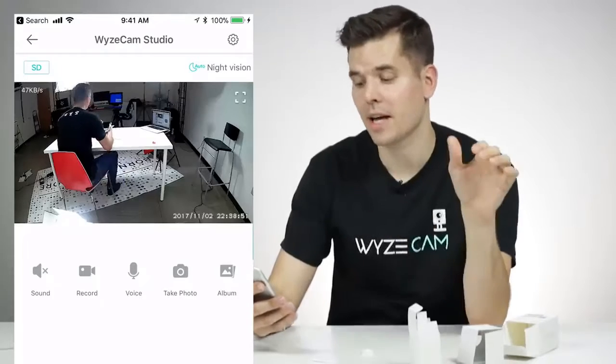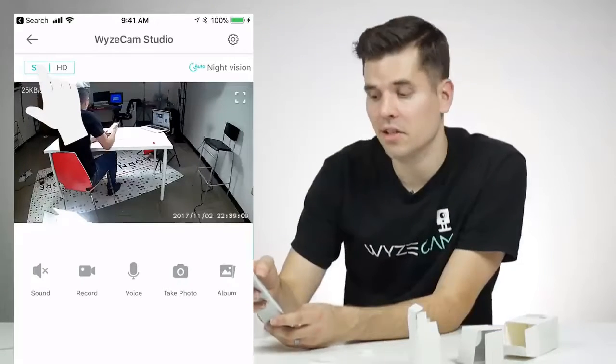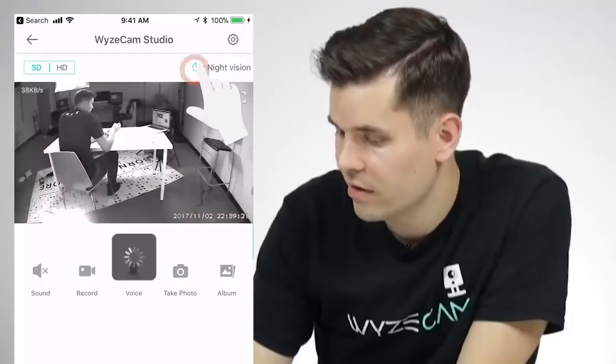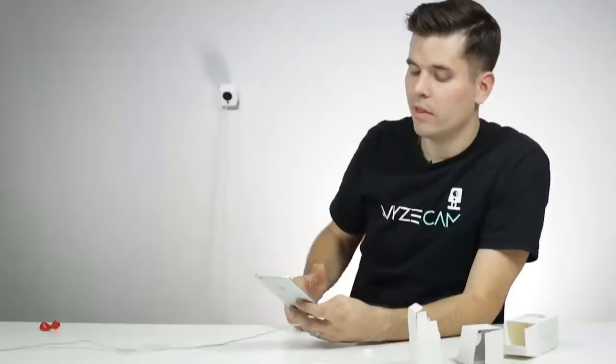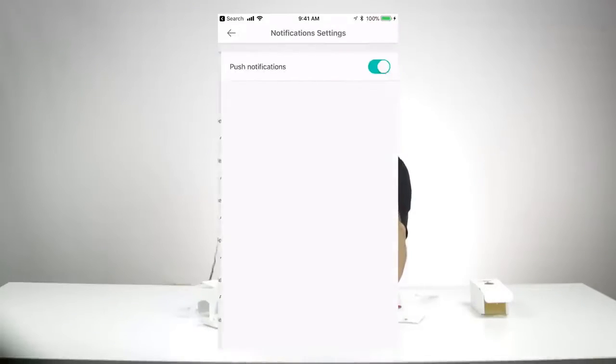Your Wyze Cam is now completely set up. In the top left corner, you can toggle between high definition and standard definition — if you have a slow internet connection, switch to standard definition for a more consistent stream. In the right-hand corner, toggle your night vision between on, off, or auto. In the very top right corner you have your settings — turn on motion detection and sound detection so the camera sends a notification to your phone when it detects motion or sound. If you're getting too many notifications, go into Notifications, click Settings, and turn off push notifications.